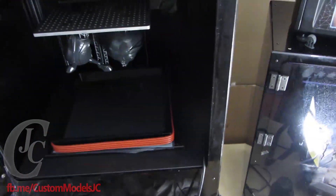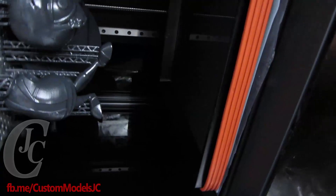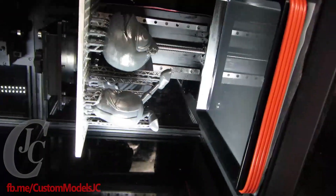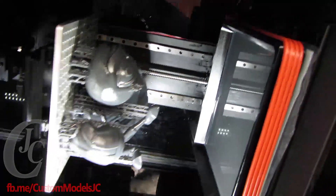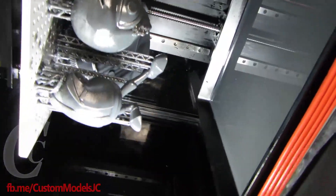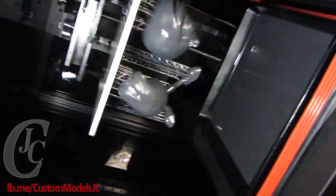So this is my little print set up. And this is the My 200 print. See if we can get some light in here. So it's almost a full build plate print. Take it out and take a close look.